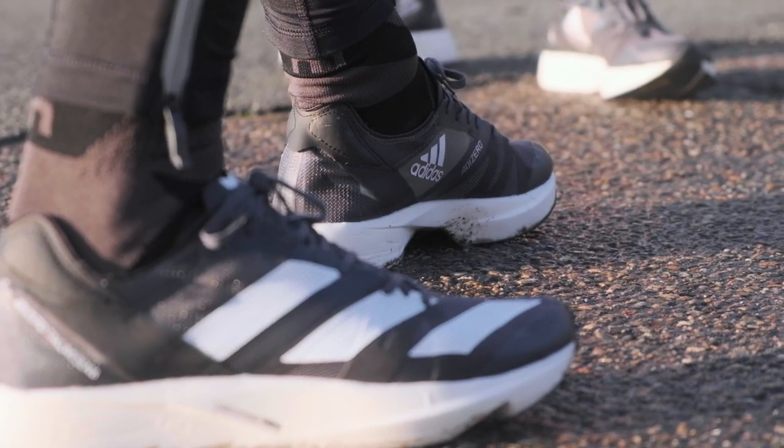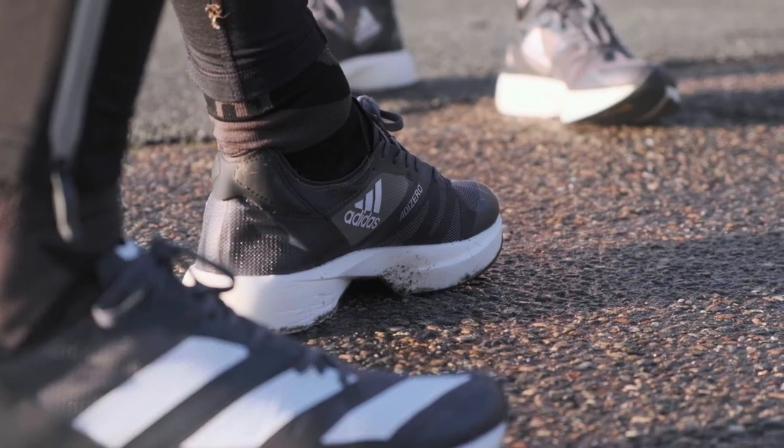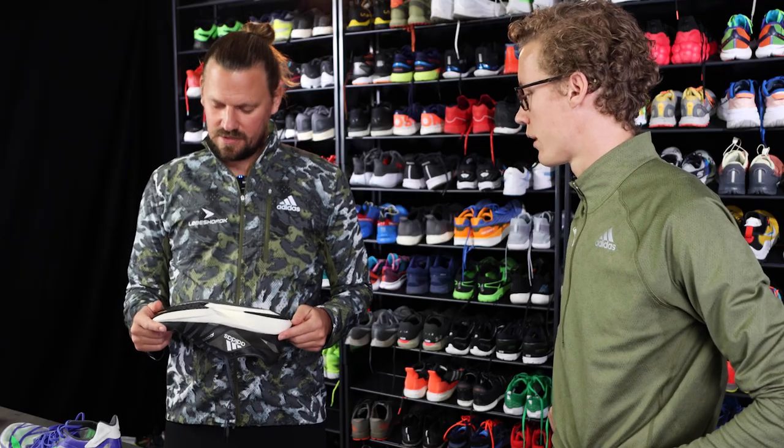If you want a fast shoe for your 5K or 10K — maybe up to a half marathon — this should be a no-brainer. It should be a no-brainer. I can't wait to race in it.